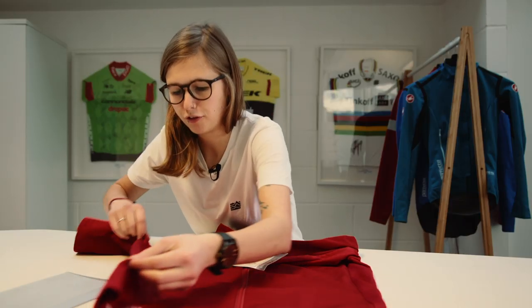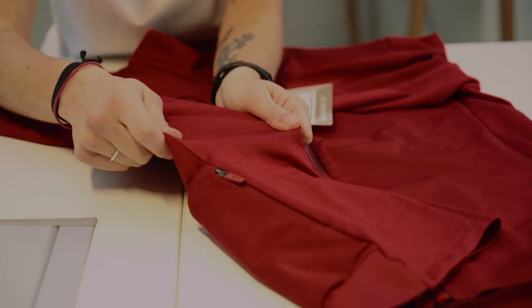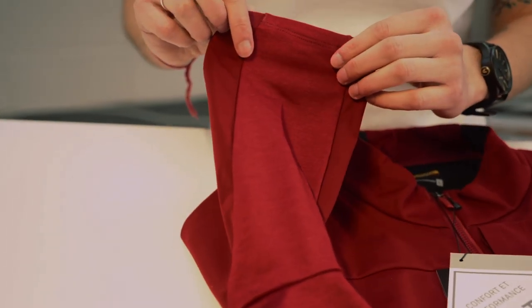Moving on to the side of the jersey — this doesn't use the Gore-Tex Infinium fabric but a much softer material. It's very stretchy, so it's going to add a little bit of ventilation, and that's on both sides as well as up to the arms.